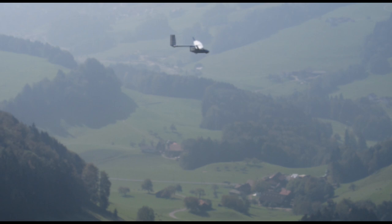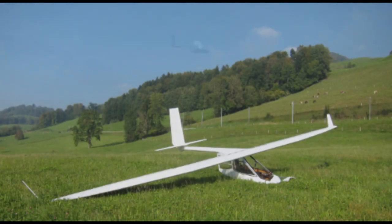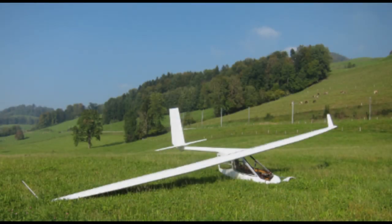That was my friend talking to me on the radio. Here you see after 40 minutes I landed at the bottom of the hill. On the top right you see where I launched.